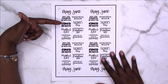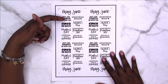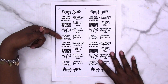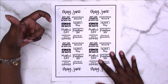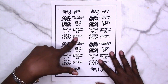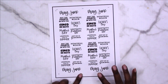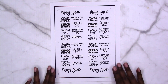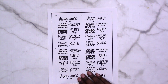We have May the 4th, Cinco de Mayo — 'May the 4th Be With You,' Star Wars Day — Mother's Day, the unofficial start of summer which is Memorial Day, Father's Day, Juneteenth or Freedom Day, and the first day of summer. I also have May and June on there if you need those for your journal.